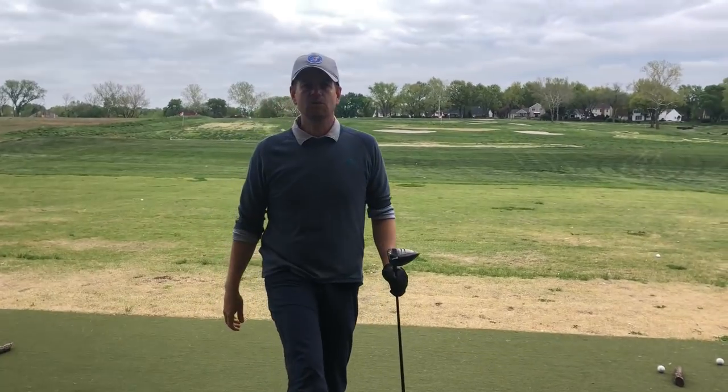Hey guys, thanks for watching Be Better Golf. I'm still in Lawrence, Kansas. I got John Novosel from Tour Tempo on the camera.